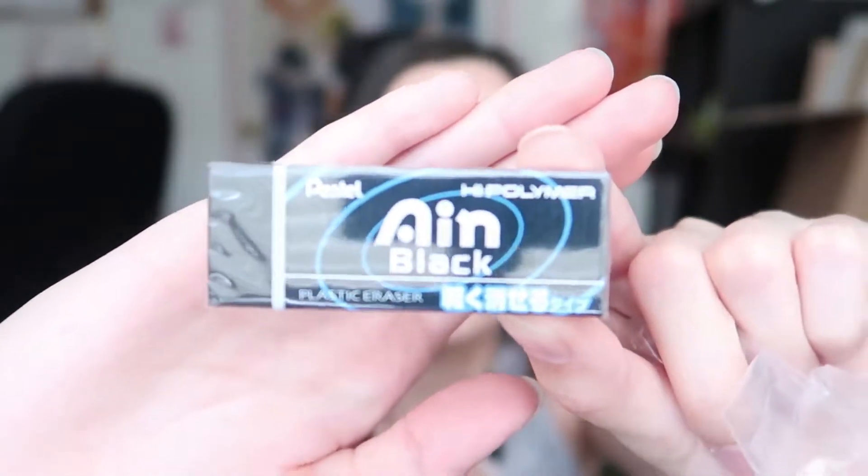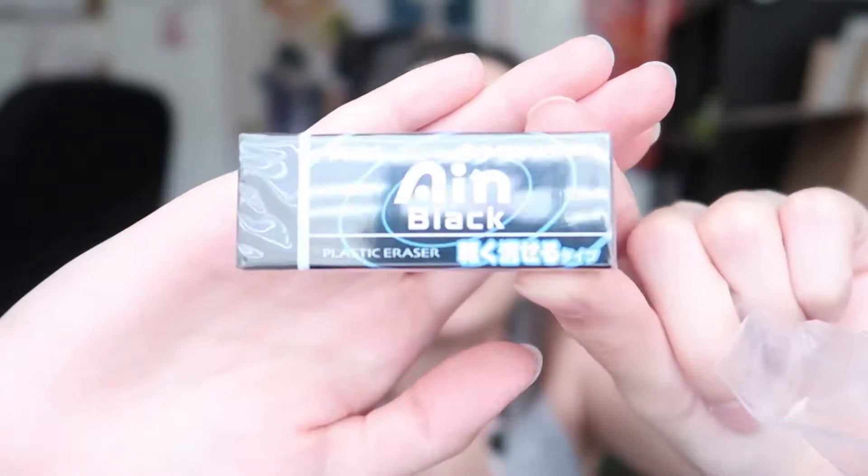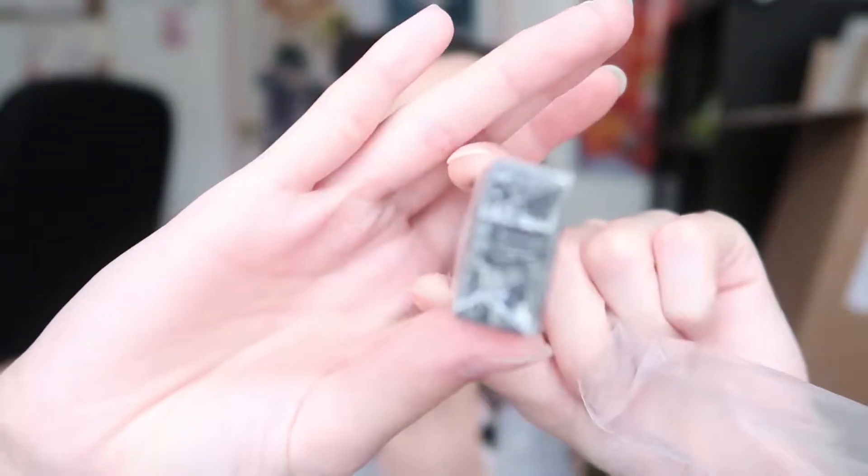This is the Ein black eraser. I already have the white one and I really love it — it barely makes eraser shavings like the cheap erasers do. Instead it clumps them together so there's much less mess. I wanted the black one because I love the white one but I broke it — it tore — and I just really wanted to try the black version.